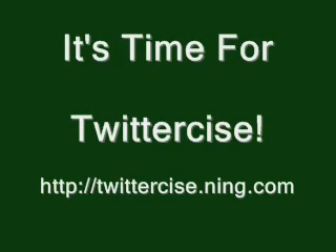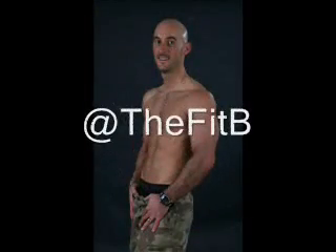It's time for Twittersize, where your workouts are as quick as your tweets, with TheFitBeat and FitChick. It's time to pull your butt away from the computer and get in 30 seconds of exercise. Here we go. Hi there in the Twitterverse.